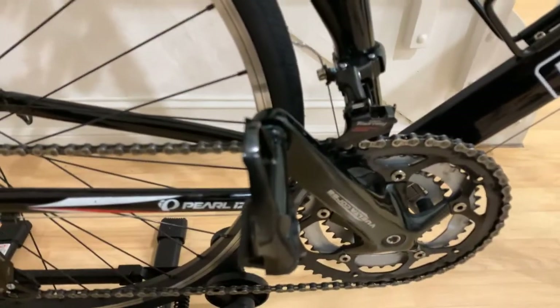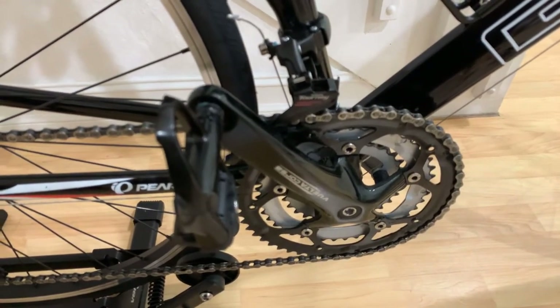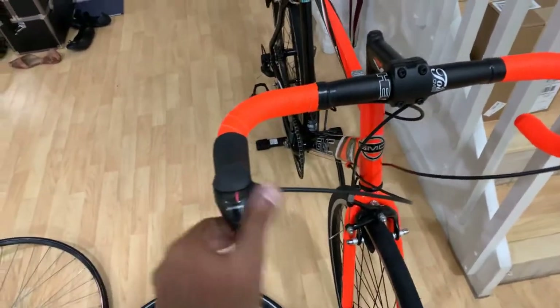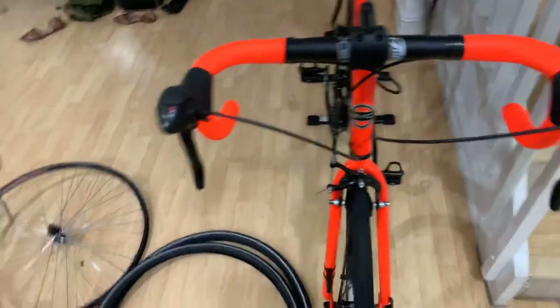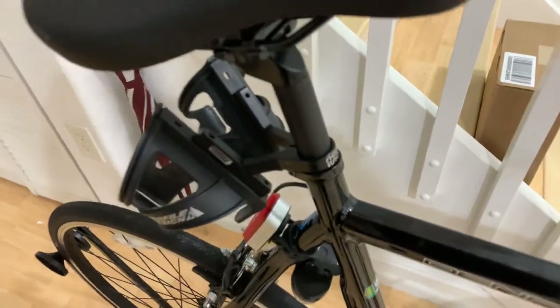I got the Shimano 20 front derailleur, which adjusted pretty easily. Shoutout to Let's Ride Bicycles in Hollywood on Sterling Road — they do an excellent job. That front derailleur was only $14 and it works with the Shimano 20 three-by-seven shifters. I now have brakes and gears — I can go up and down much more efficiently with my hands staying on the bars.